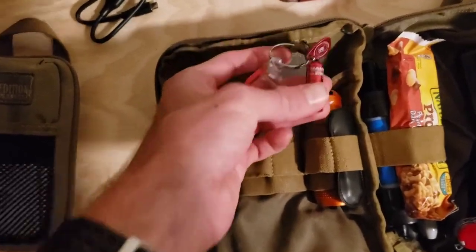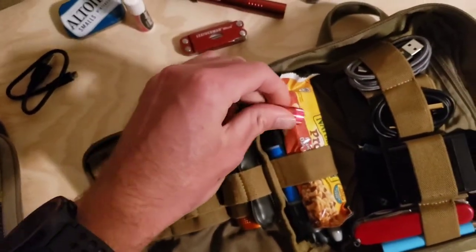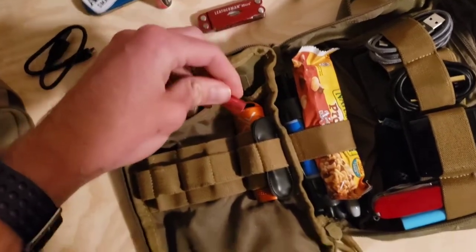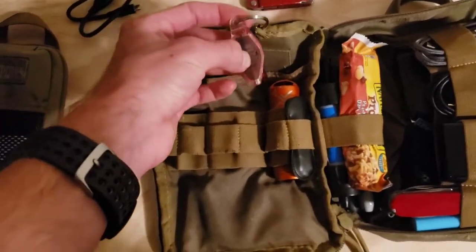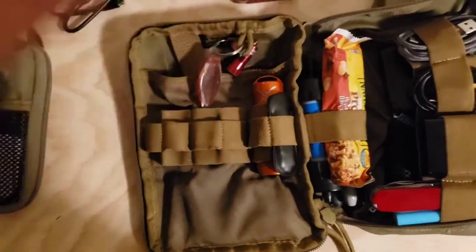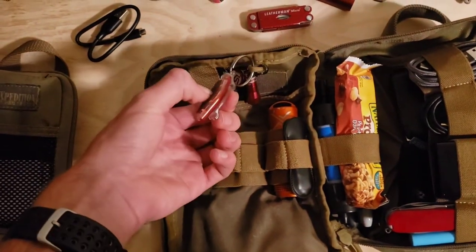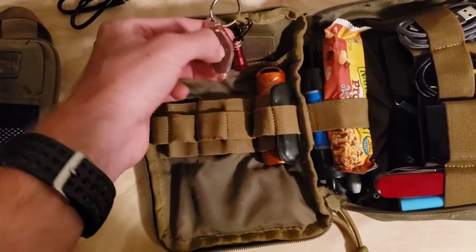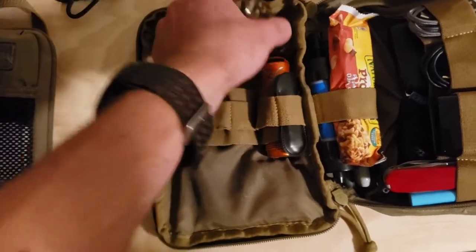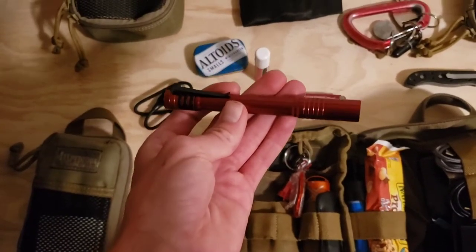In the top of the bag I have two other lights. This is the Streamlight MicroStream — you twist it and it gives off a little bit of white light. It's not super bright, but it's just to navigate the bag if I need to find something in the middle of the night. There's also a red light, and red light is great because it preserves your night vision — if you look into a bright white light you won't be able to see much after. The downside of these smaller lights is they use button cell batteries, which is why the Stylus Pro is the primary light since it runs on AAAs.